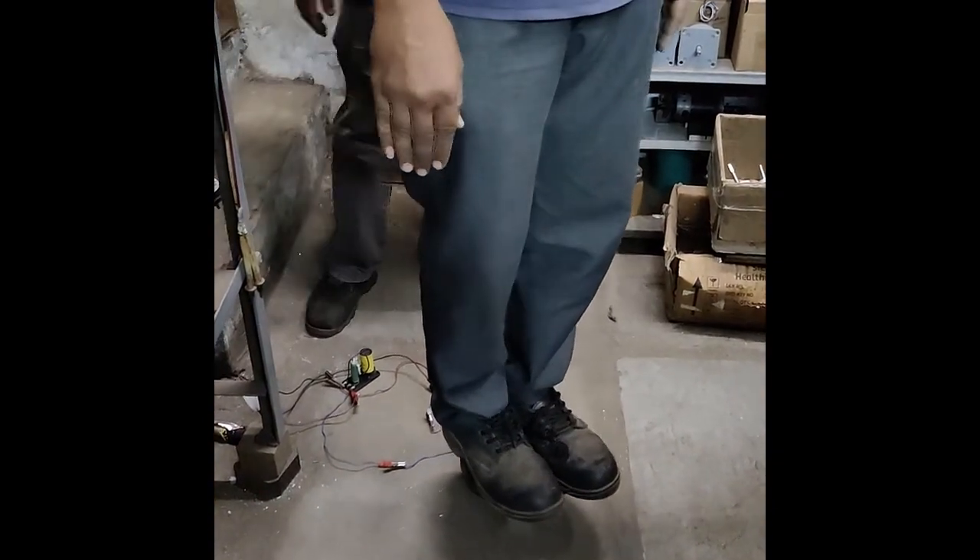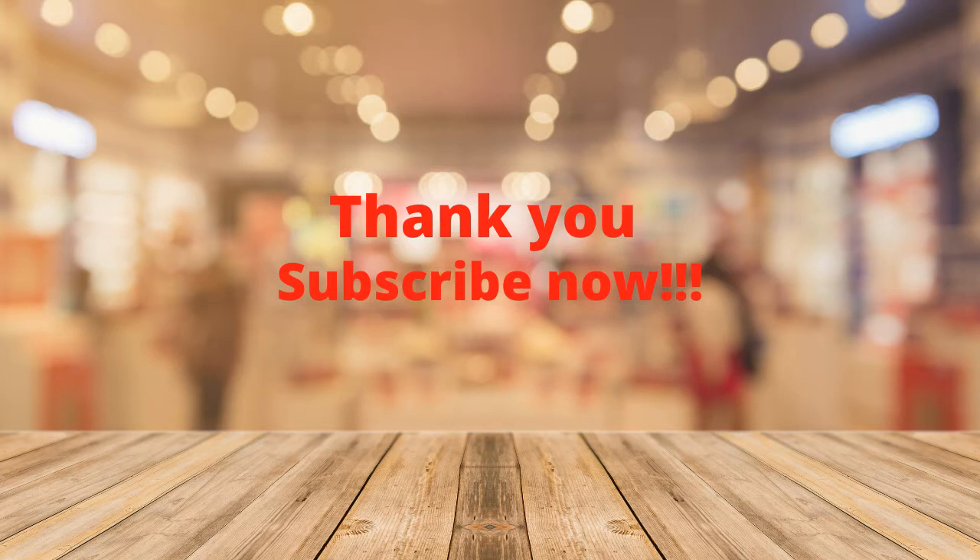Thank you for watching our video. To know more about this kind of special motors, subscribe to our channel. Thank you.